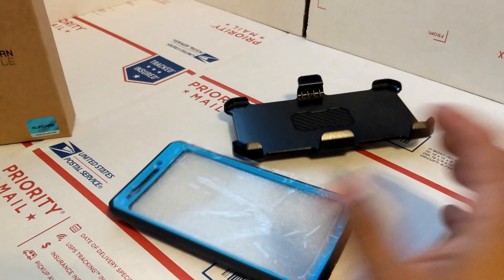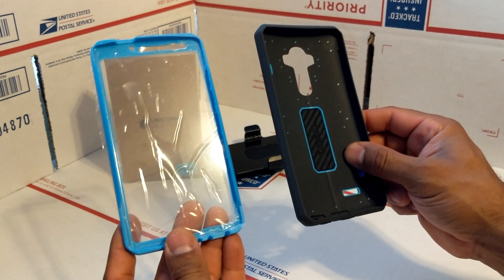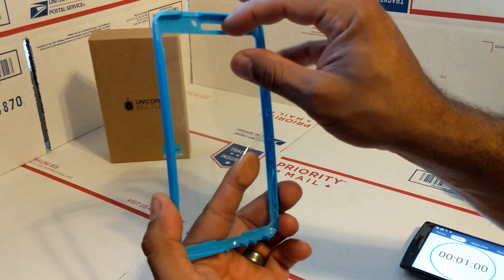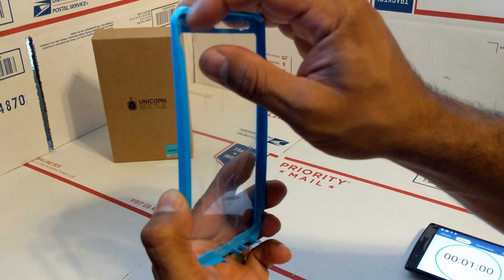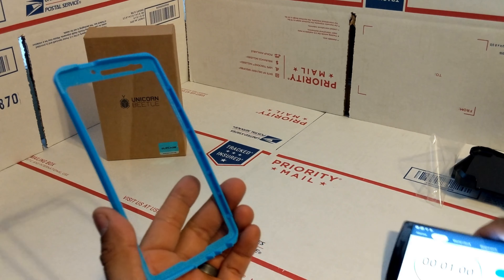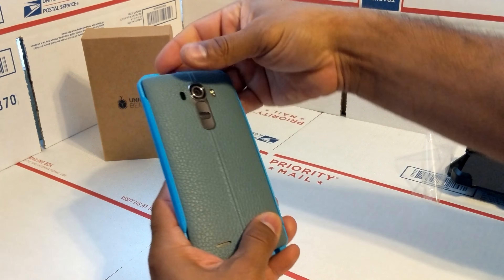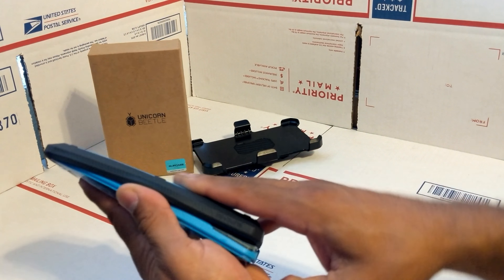Let's go ahead and install it on the phone. The case comes in two pieces. Inside the front cover there's a plastic piece you need to remove, so go ahead and remove that plastic, then attach it to your phone.